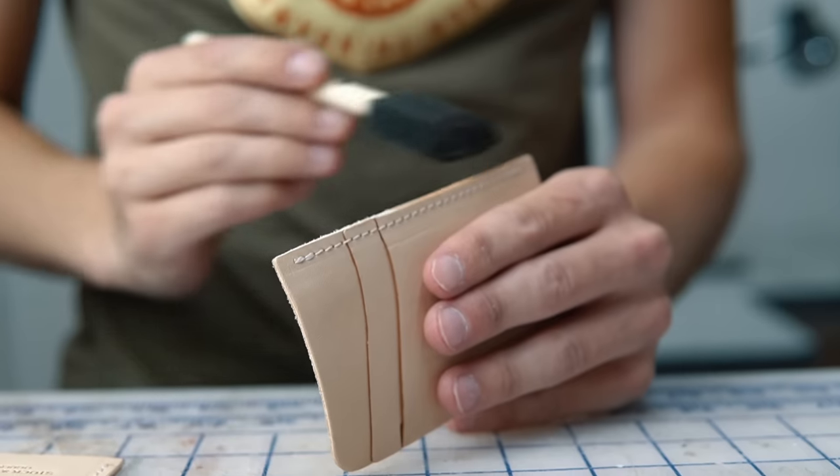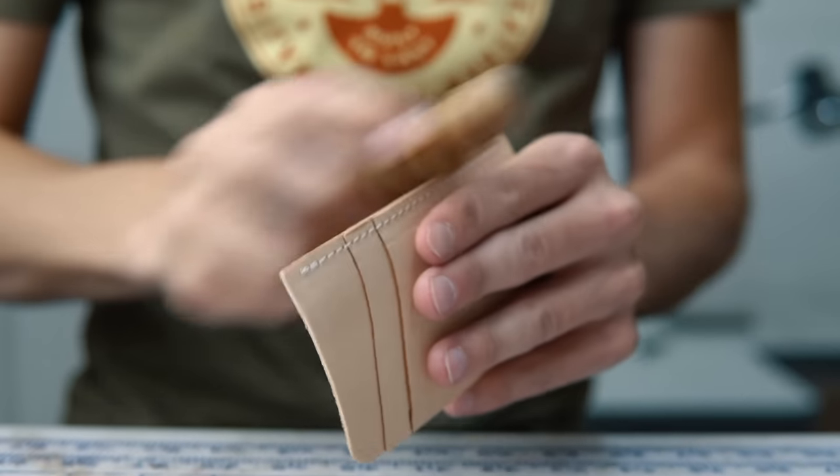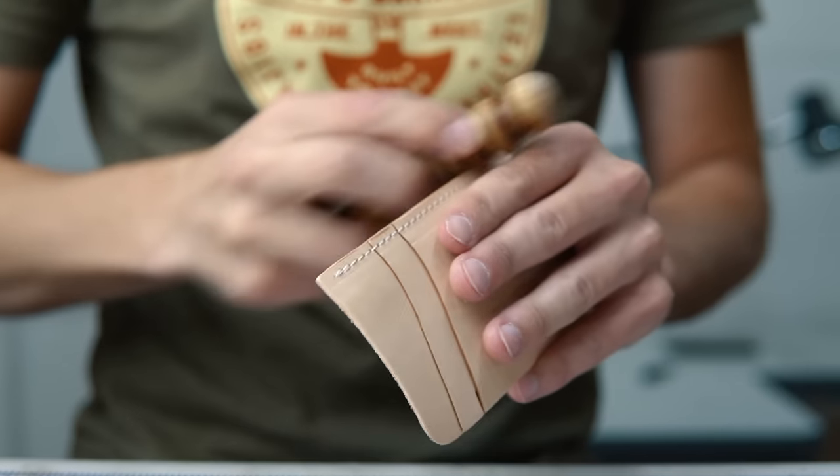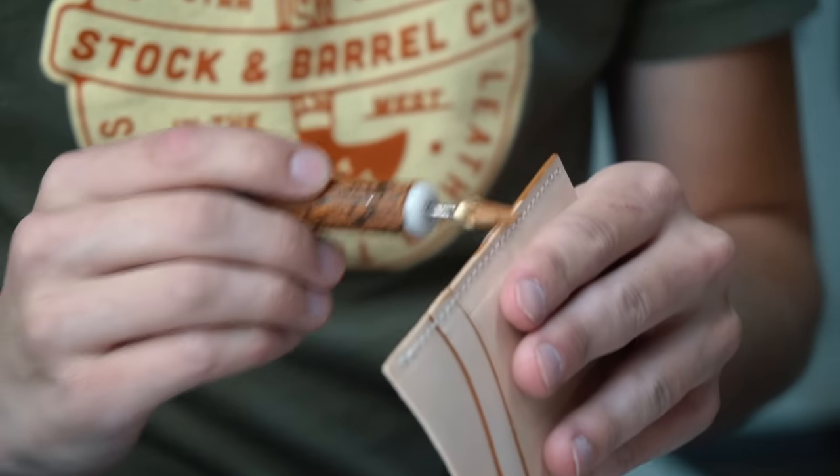This is the part that would be really easy to forget. You have to treat the edges of these pocket panels before you stitch them to the outside panel, or else you won't be able to get to them later. So we just run the same process of a quick slick down and some edge paint.